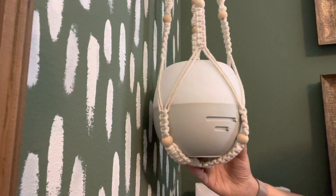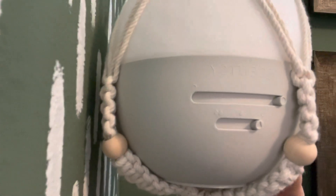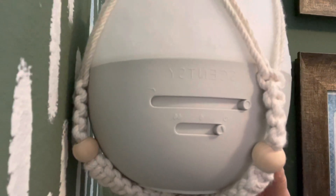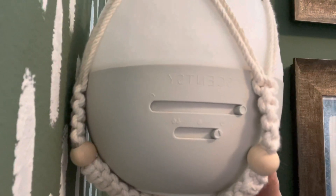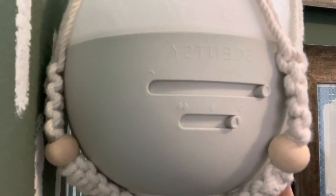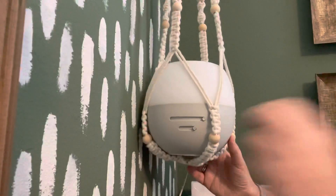On this diffuser, the top button is the light and power button. The bottom button — you can see the water droplet icon — controls the mist: high, low, and high.